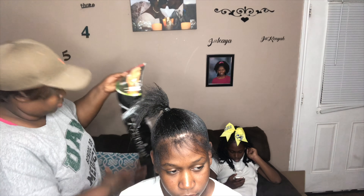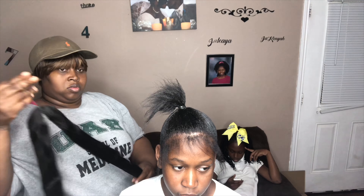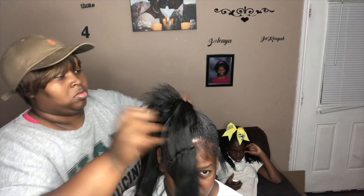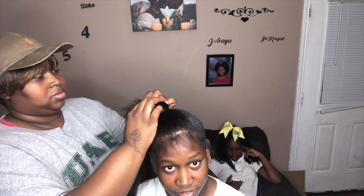Hi you guys, this is G Renee and I'm here with an illusion ponytail tutorial. I'm using 10 inch bomber hair. First, I gel the ponytail hair up into a sleek ponytail, then I get some braiding hair to add into her hair because I don't want the glue on her real hair, so I get the braiding hair and I just braid it with her hair.